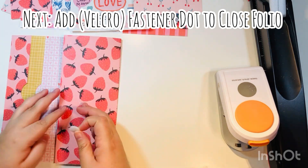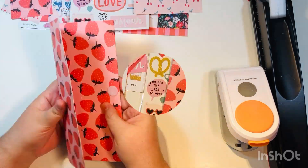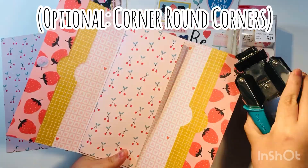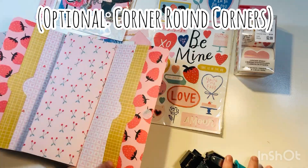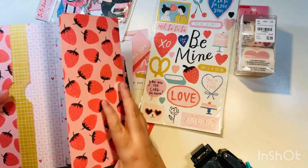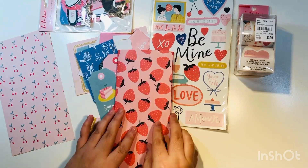Add a velcro dot as the fastener on the far left side, then close it so it sticks and forms the full velcro dot closure. Here is our TN folio! You can optionally round all four corners — I do like rounded corners — using the We Are Memory Keepers Corner Chomper, but that's completely optional.